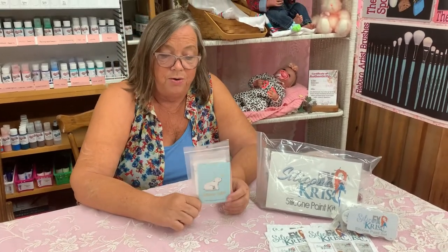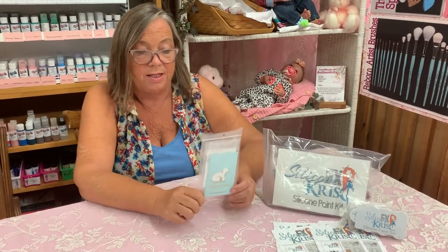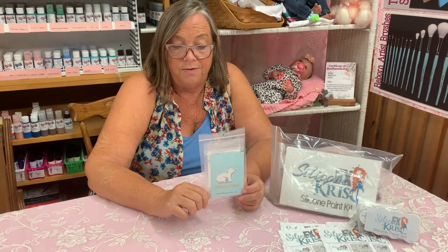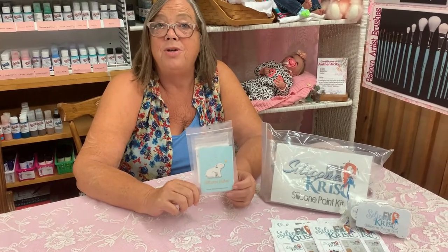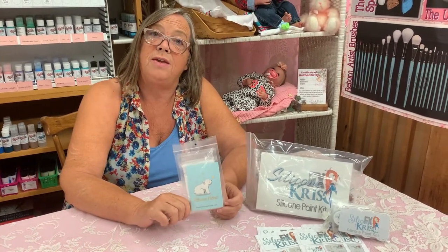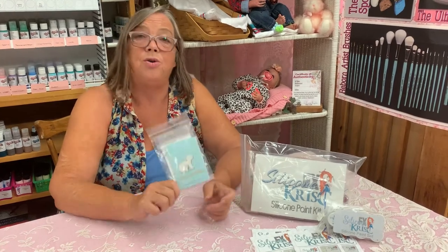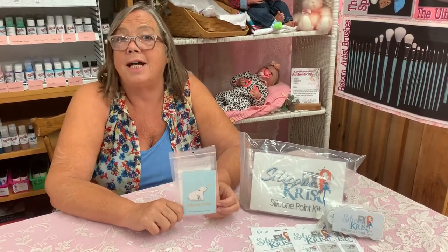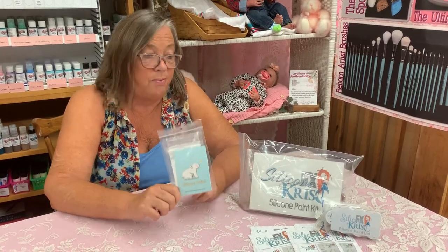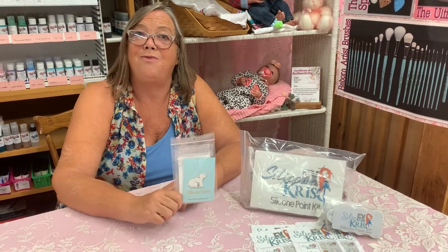We will give you a sample of the silicone velvet powder — worth $20 — which is just lovely to use in your silicone dolls. We will throw one of these in free during the Valencia Doll Show. When you place your order, please put 'Doll Expo' in your order, and we will throw in a free silicone velvet powder.